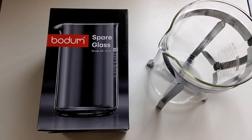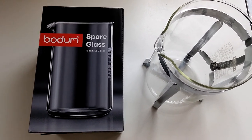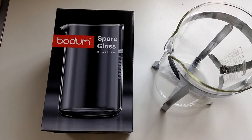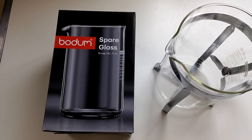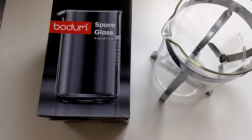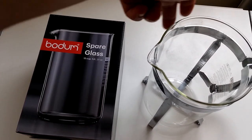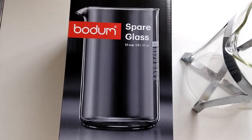We just received our replacement Bodum beaker, which came via Amazon and was very well packaged. This is the official Bodum product — originally we bought a cheap alternative off eBay, but unfortunately the dimensions of the unofficial product didn't actually fit inside the frame of the beaker, so we had to send that one back, which was a waste of time and money.